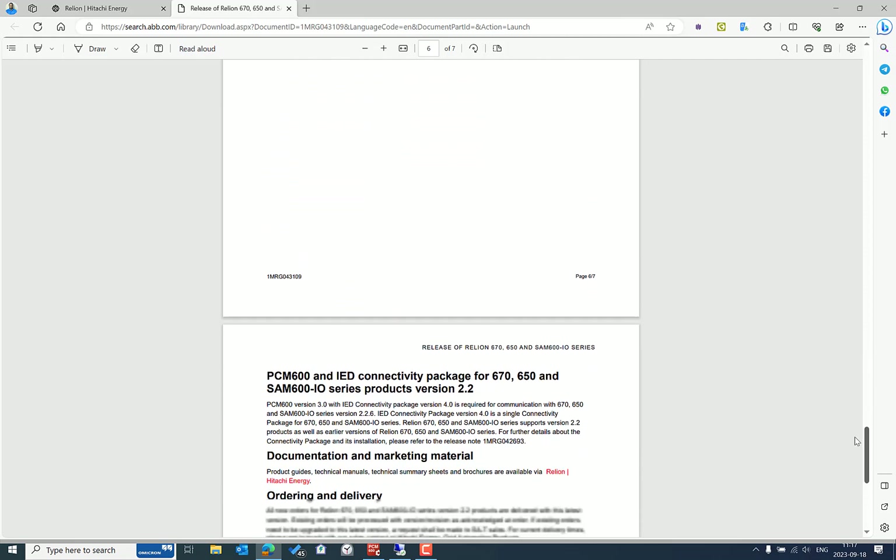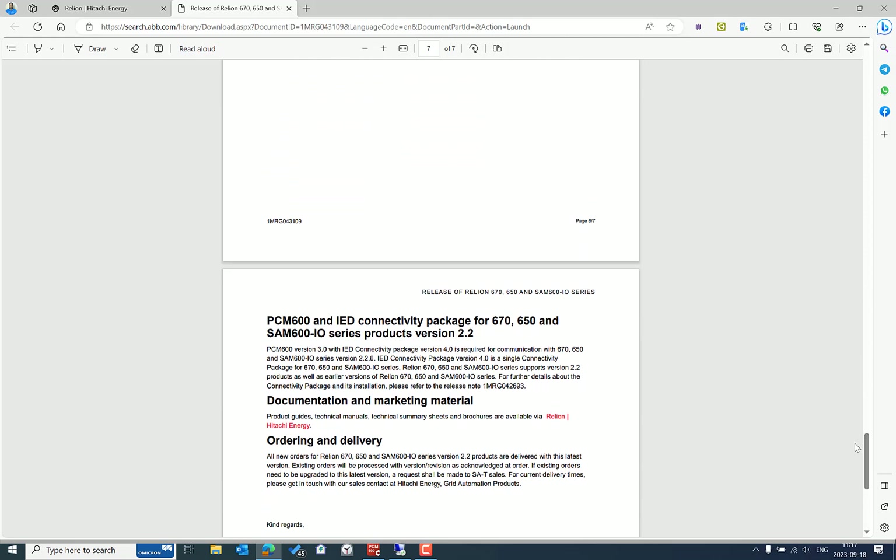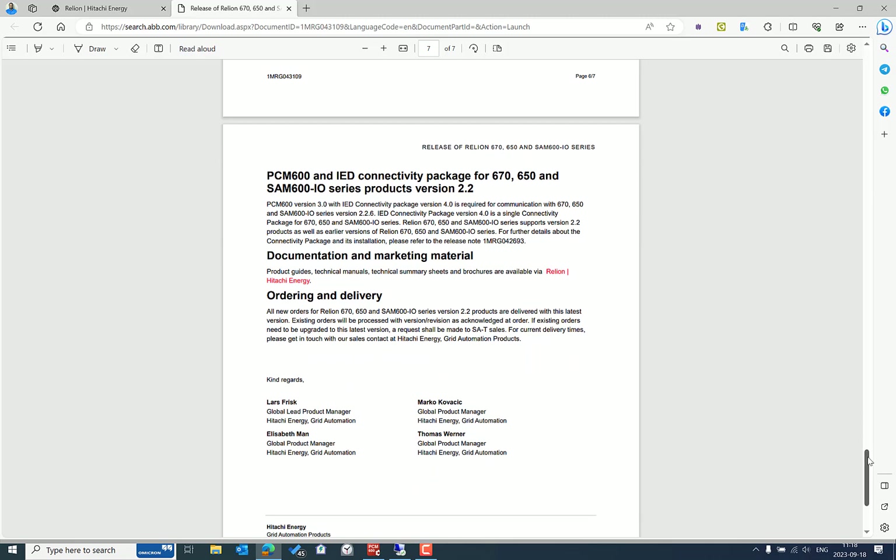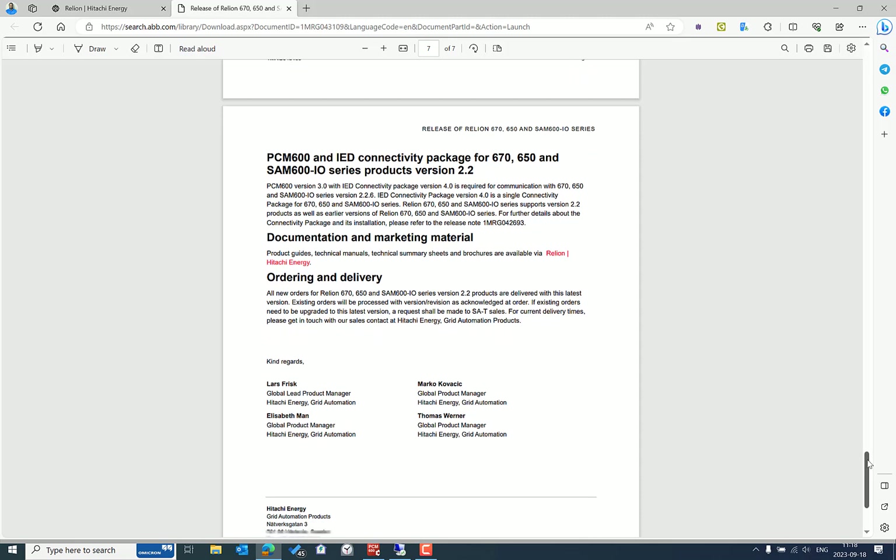In my case, I manage this IED at the Omicron Academy, so it's important to keep it up to date for our training and development for customers in the region — for webinars, events, and to explain different application aspects on the protection, control, and automation side.